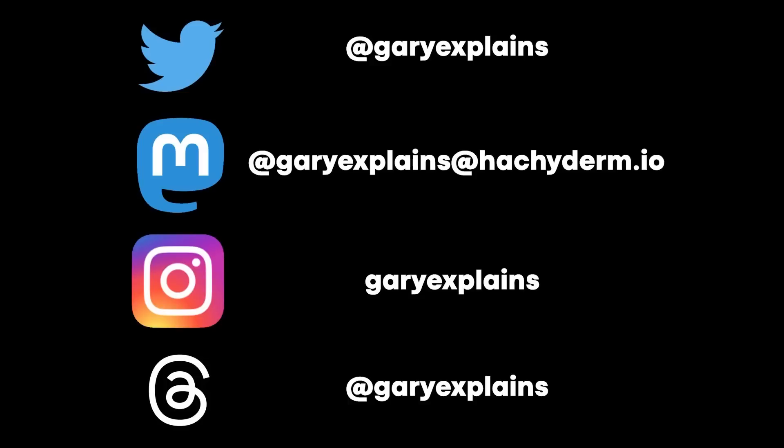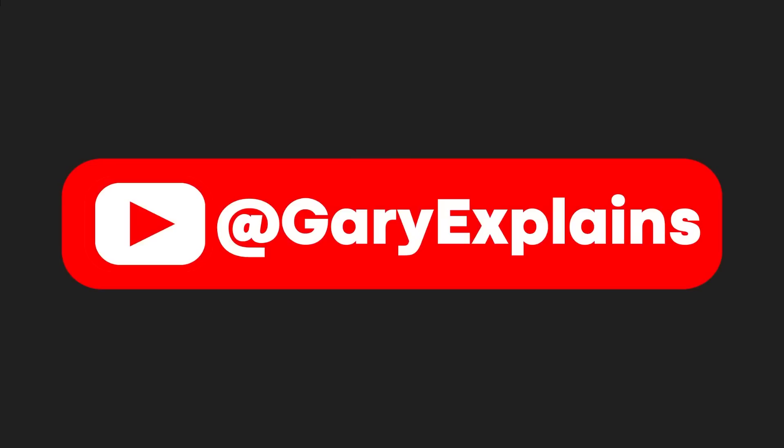That's it. My name's Gary Sims and this is Gary Explains. You can follow me on all the trendy and not-so-trendy social media networks — the handles are on screen. I really hope you enjoyed this video; if you did, please give it a thumbs up, and if you like this kind of content, subscribe to the Gary Explains YouTube channel. Okay, see you in the next one. Bye.